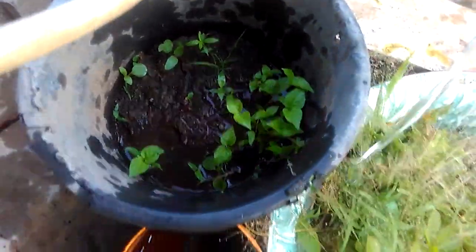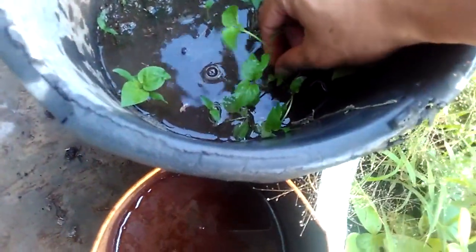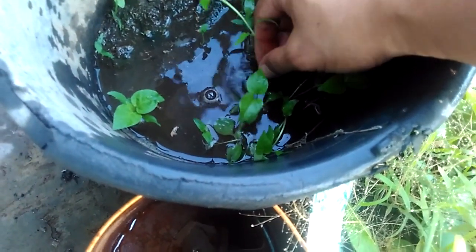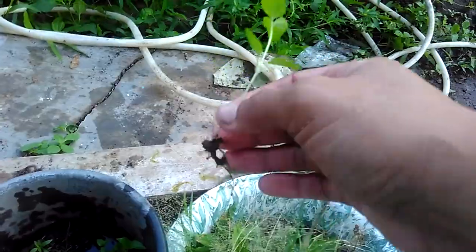This is a little chili. How to take it? We should give water first, so we can get a good root for this little chili. Pull slowly and look at that — we get a good root. So this is the best chili tree.